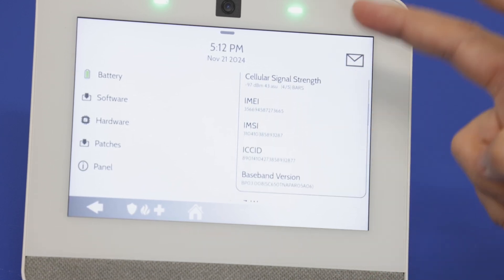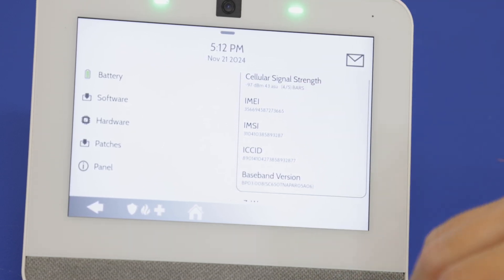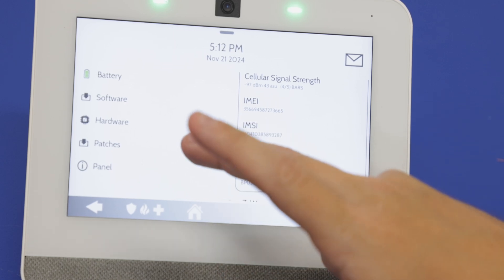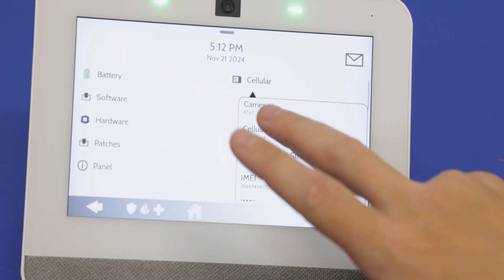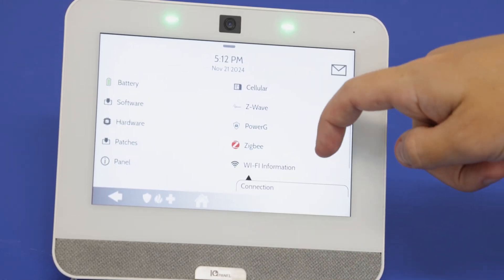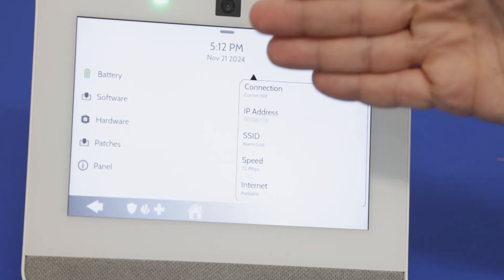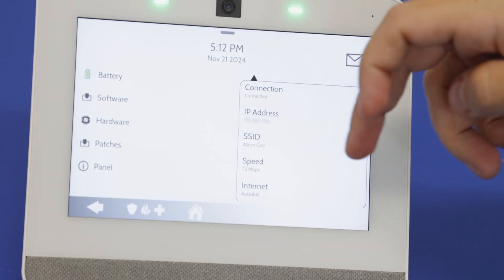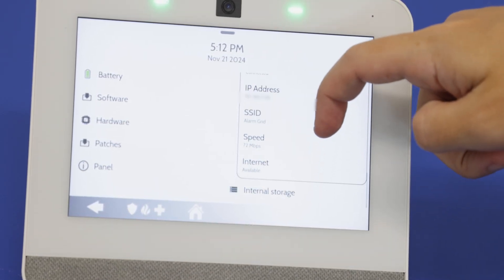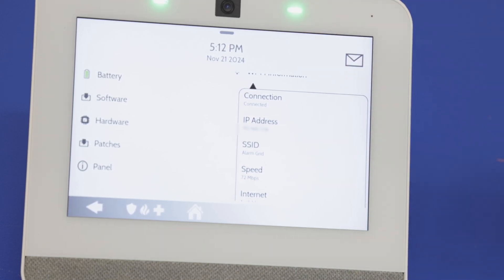The IMEI number is what you're going to need to get this registered for monitoring. We also have Wi-Fi information here, showing connection status — Connected — the speed, the internet status, the SSID, and the IP address, which we will be blurring out.